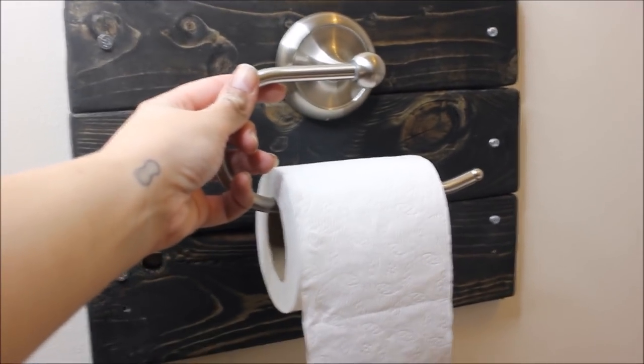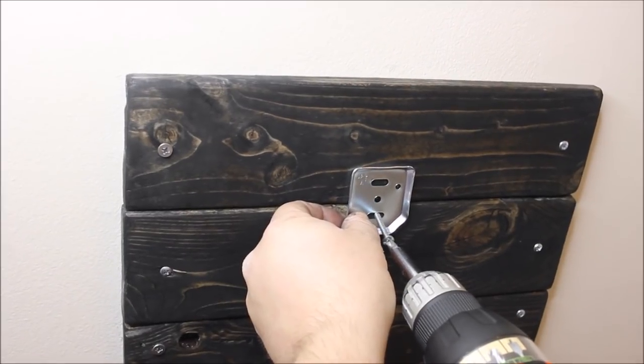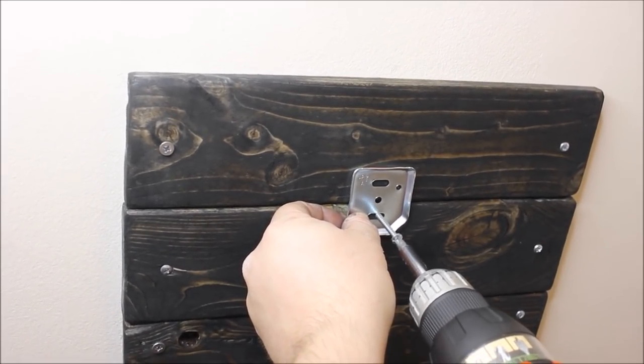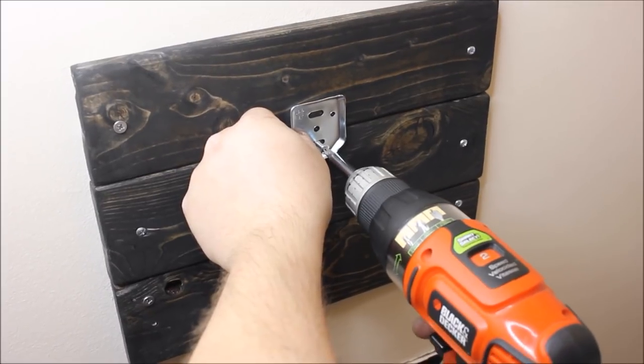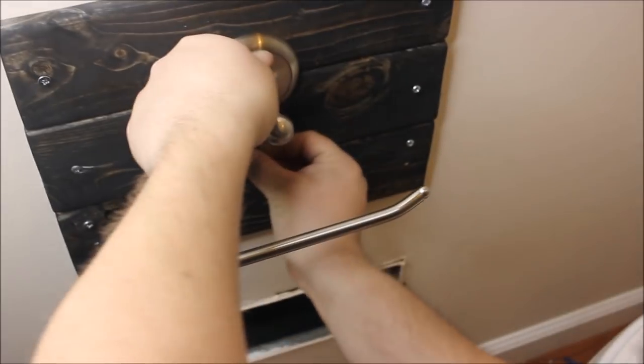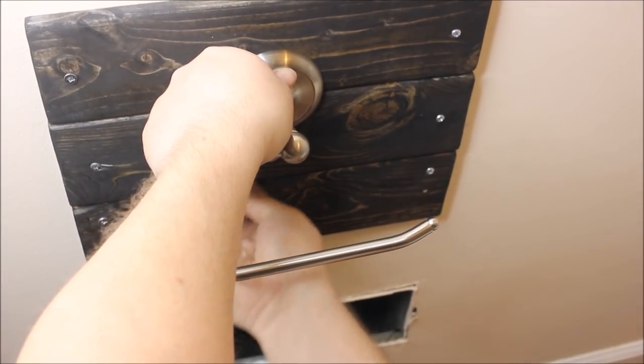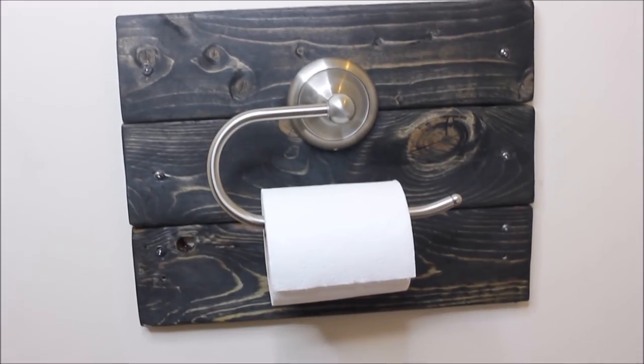Then put the toilet paper holder up. Figure out where you want it on the wood, place the bracket, and mount it to the wooden piece just as you would mount it to a wall. There should be a bracket and a piece that screws in — follow your included instructions. It's super simple.